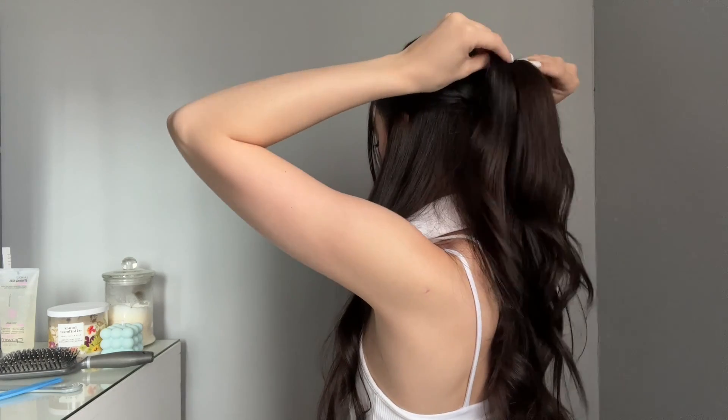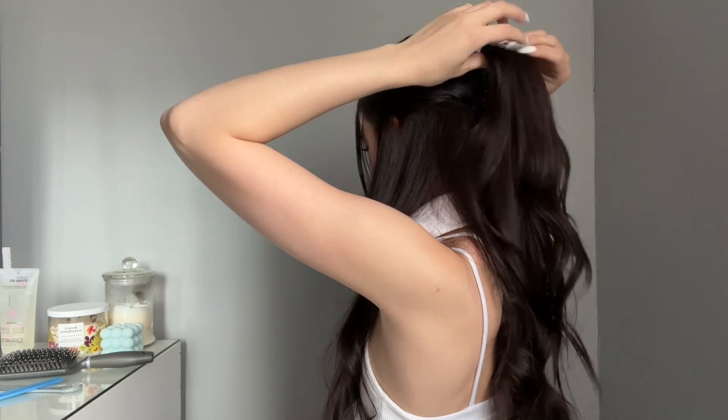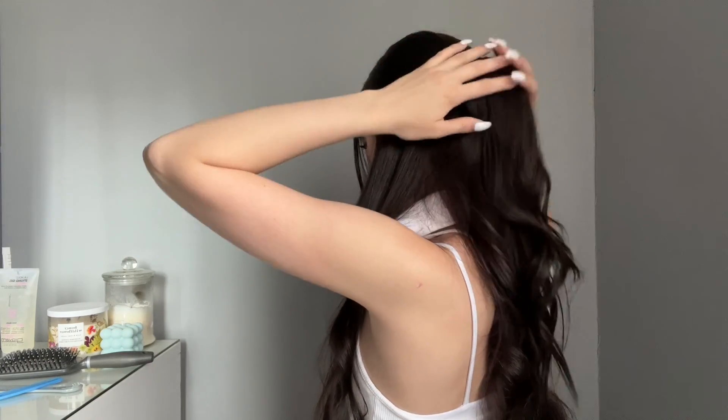Basically pin it upwards and then spread the hair over it so it's not really noticeable. My hair is pretty thin so you can probably still see it, but if you have thicker hair you won't. It still looks super cute though. It gives you a little bit of extra lift in that ponytail so it's not sitting flat on your head. I really love this — it's so cute and perfect for summer.